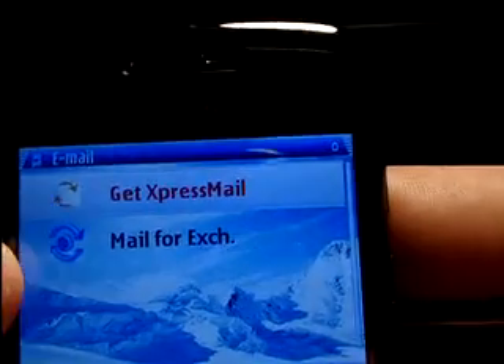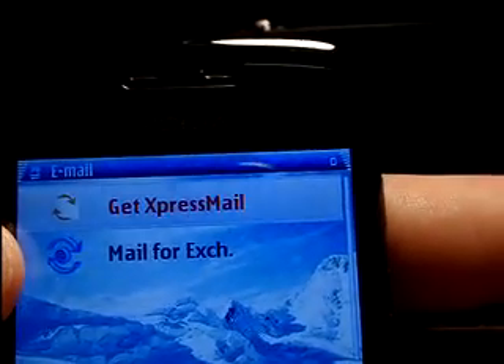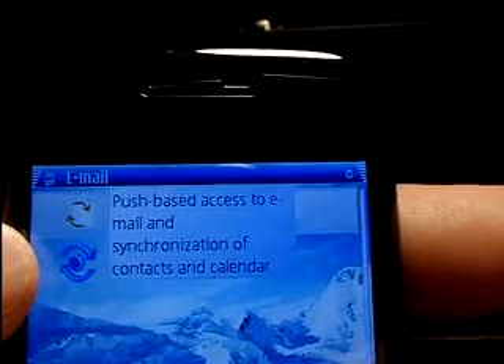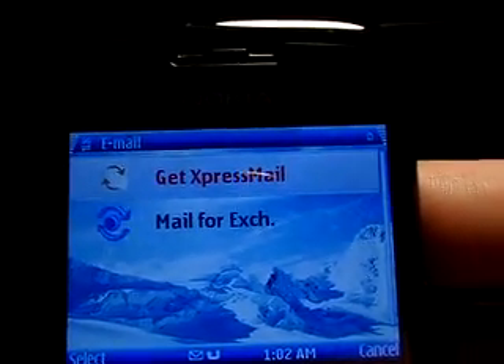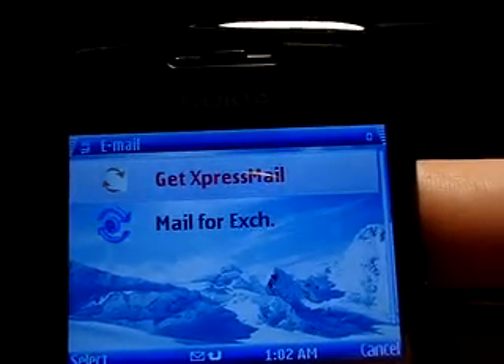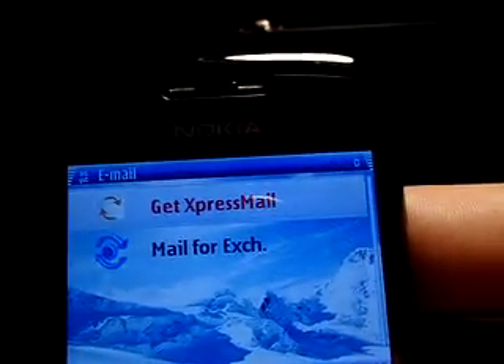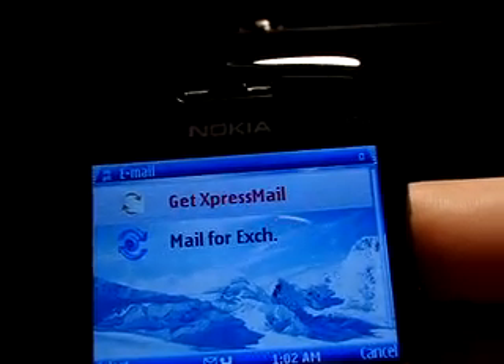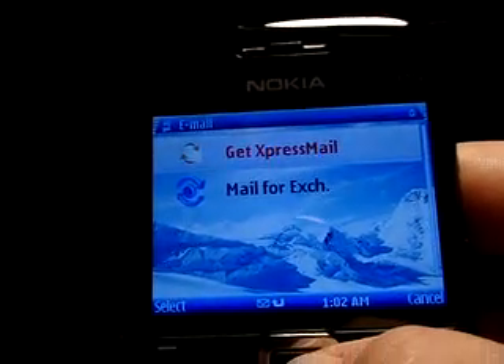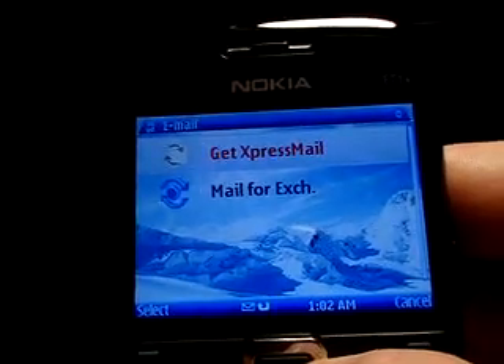When you first get to this, you'll have two options: Get Express Mail and Mail for Exchange. Express Mail is for personal email accounts — POP3, IMAP4 — through Gmail, Yahoo, Hotmail, all those sorts of things. When you press this button, it'll link you to a website online and download the current application for you, and you can get that set up pretty easily.